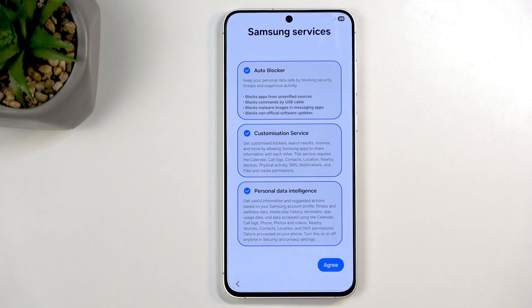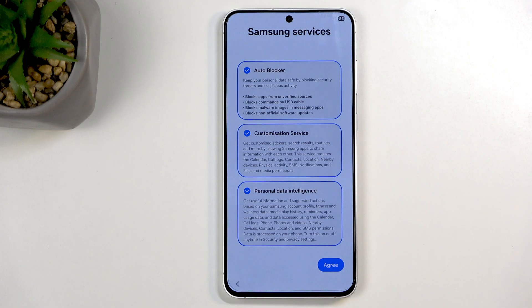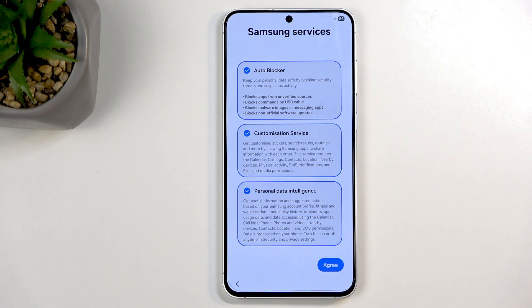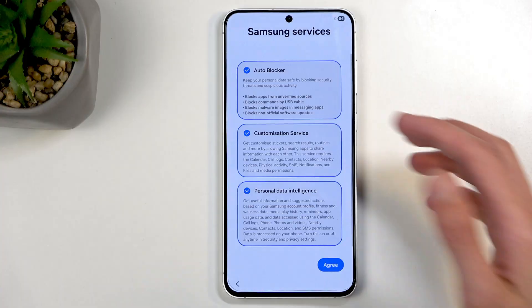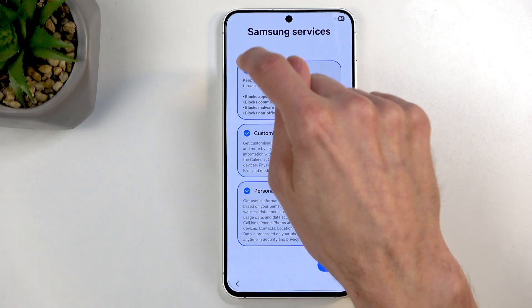Lastly, it blocks non-official software updates. That one I find particularly ironic, because I actually trust unofficial updates more than official ones. Samsung has pushed OTA updates to devices — even things like Samsung fridges — without permission, forcibly degrading functionality. Even if you have automatic updates turned off, Samsung can push an OTA update as long as your device is connected to the network and you can't block it. So I will trust unofficial updates over official ones I never authorized. Turn Auto Blocker off right away.